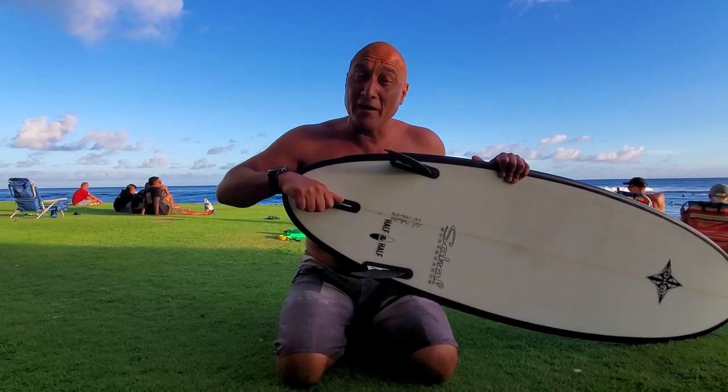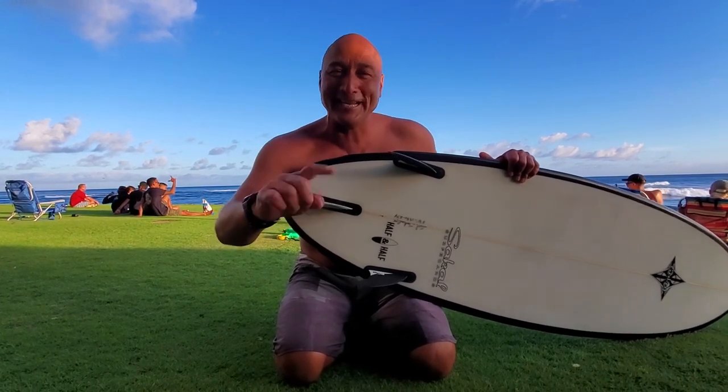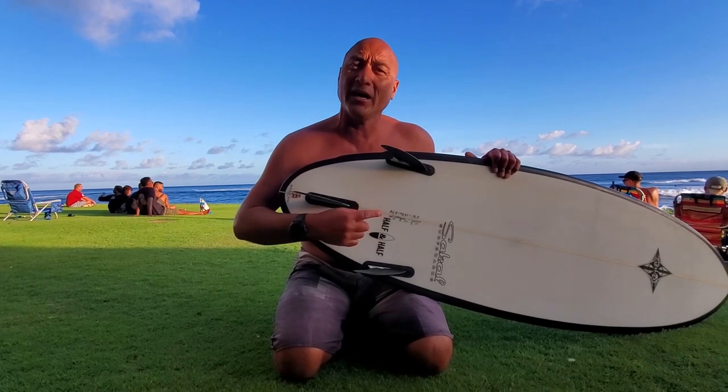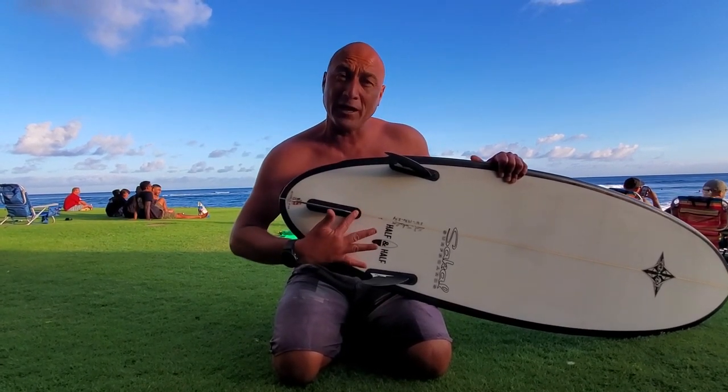If you take the fins off — in any situation — do not take the screw out. Just loosen it enough to take the fin out, and then screw it back in so it's flush in the board.